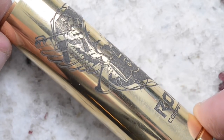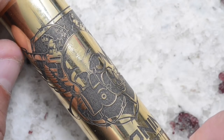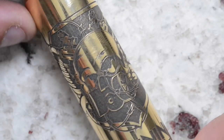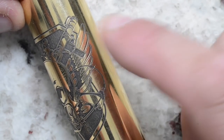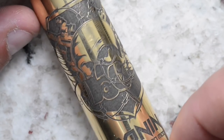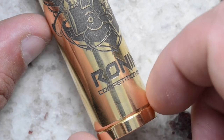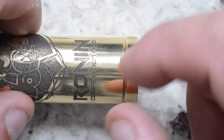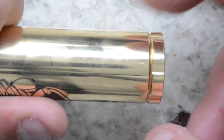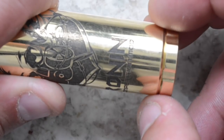Looking at the actual laser etching up close: there's a gun, angel wings, a skull with a gas mask, another gun up top with angel wings, and barbed wire surrounding and going through the eyelet of the gas mask. Below that it says Ronin Competition Mod. The channels cut into the switch housing help you grip the mod. The seam on the tube is purposely placed to give visual separation between top and bottom — it's one solid unit.